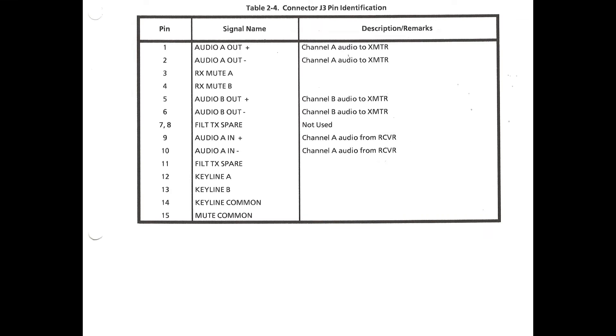Here's J3. For audio signals this system uses a standard 600-ohm balanced audio with a nominal level of zero dBm into 600 ohms, which is basically one milliwatt into 600 ohms. You'll notice three audio lines: channel A to transmitter, channel B to transmitter, and channel A from receiver. You'll also notice two key lines — A and B — and key line common, which is a ground, and RX receiver mute lines. Since I've already integrated the mute signals from the exciter to the receiver in a previous video, I won't need to reuse these mute lines. This connector J3 is the one to be used if you have two transmitters or two transmitter sites, as you can see channel A and channel B out to the transmitters — and here's a diagram from the manual.